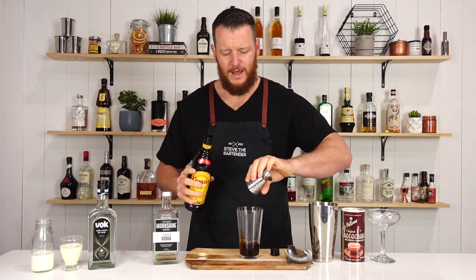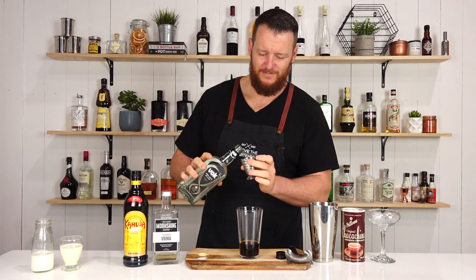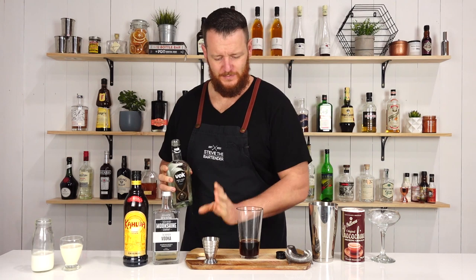Then we're going to measure out 22.5 ml, three-quarter ounce of your preferred coffee liqueur. And then follow it up with your white creme de cacao — seven and a half ml, quarter ounce.